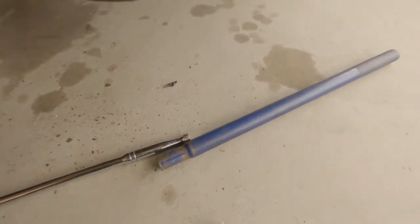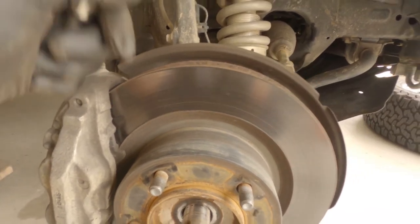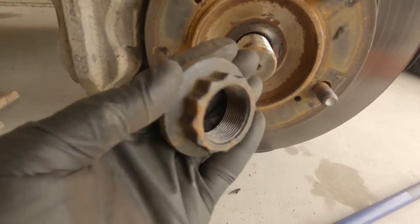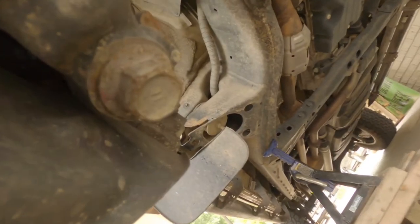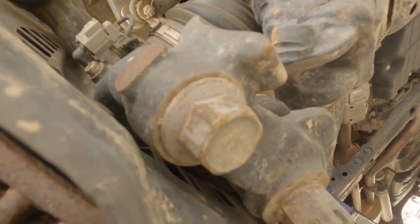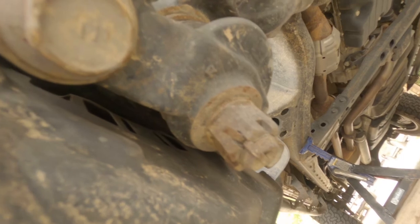I had to use a breaker bar with an extension, and to keep the whole assembly from spinning I stuck a tool in while I broke the nut loose. Mine was rusted on pretty good — it was a little hard to get off, but it will come off. Just take your time, maybe use some PB Blaster. Next I want to get at these 22 millimeter bolts — there are two of them. I'm going to remove both 22 millimeters, and that should give me some wiggle room. I might also have to remove the middle one with the cotter pin in it.